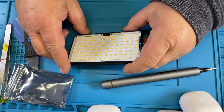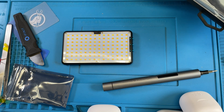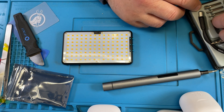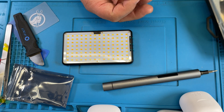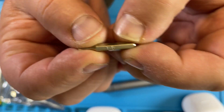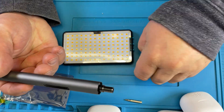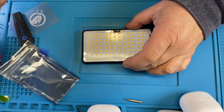In here there are screws you have to remove, and we have to find out what size that is. I have a kit with all kinds of different sizes and I have to figure out which one it is. It's T5 — that's what it is. And I have here the Wowstick. I don't like it much but in this particular case it works pretty well.